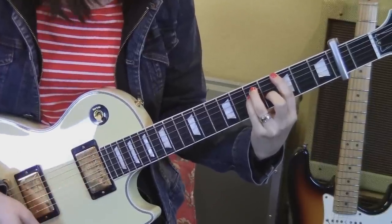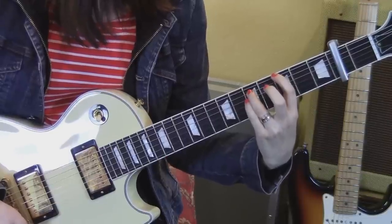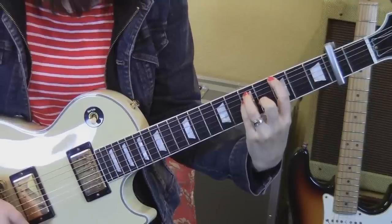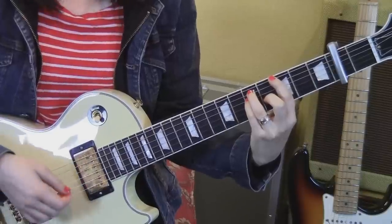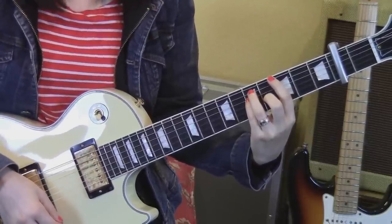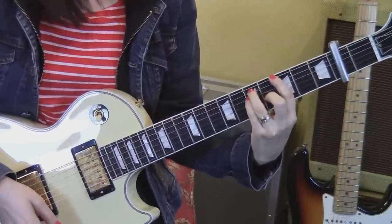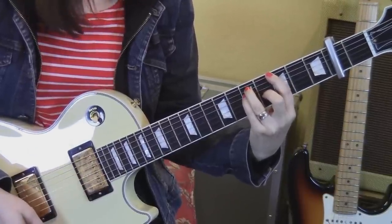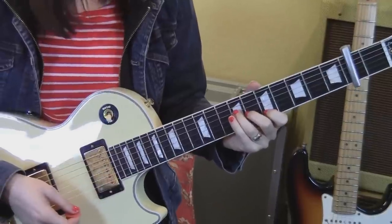Then we're going to go to the seventh fret on the fifth and fourth strings, sixth fret on the third string, and then barring down on the top two strings. So again, you're on the fifth fret here, but it's the third fret in relation to the capo. Down on the lower portion of the chord, up on the higher portion of the chord, then a muted up, and then a down. Rewinding a little bit, we're going to go back to the F-sharp major chord.